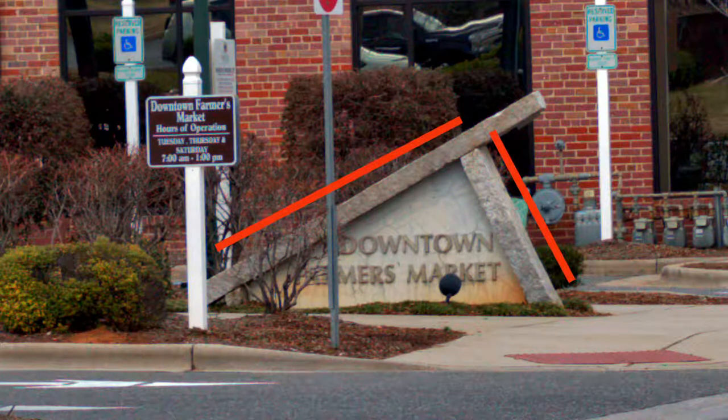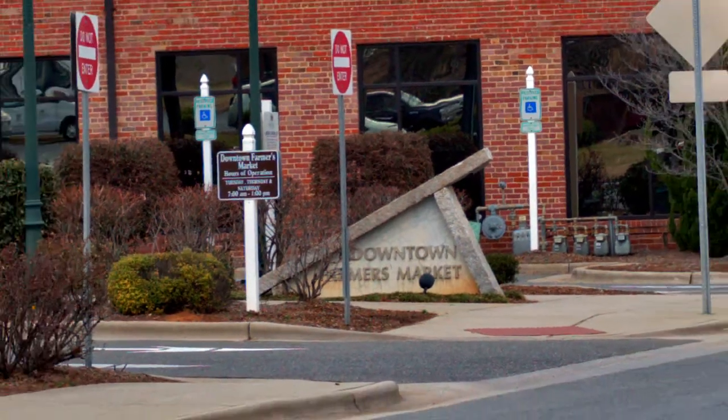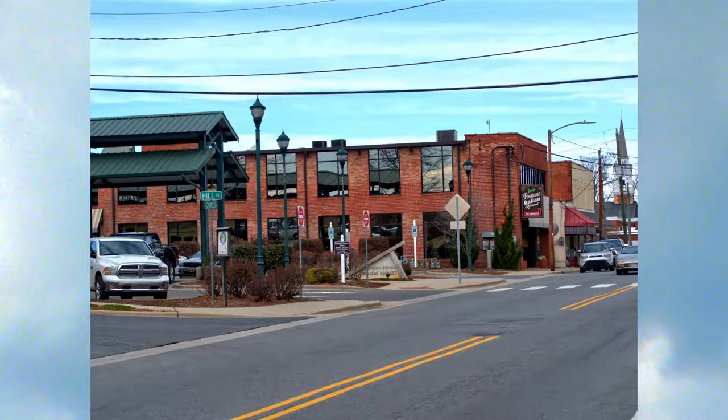This downtown farmer's market sign was the focus point for the Olympus 45mm 1.8 lens to test its sharpness. It did a good job considering how far I had to zoom in from here.